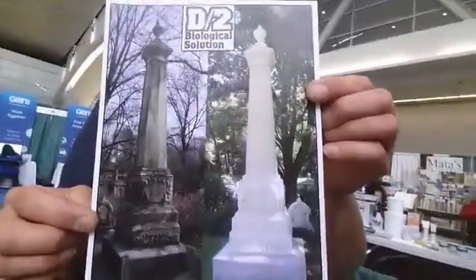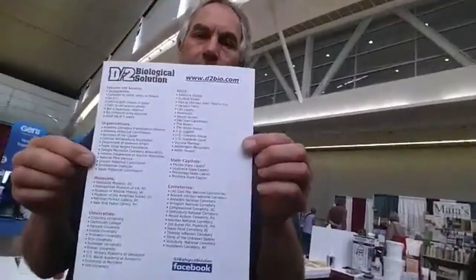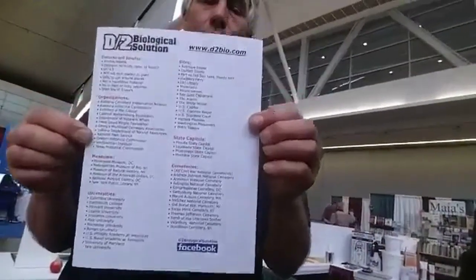You have a picture here showing the difference — this is a before and after picture of the results of D2. You've got to take a look at this. This is actually in the back of the conference flyer. Also on the back is a long list of historically significant sites where D2 has been used. With any product, you're always looking for testing, but also a track record. When conservators or architects are specifying products, they're very careful to only use things with a proven track record that are safe and proven effective. That's what D2 is — very safe, very effective, and very easy to use.